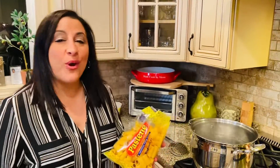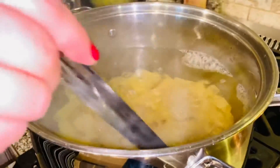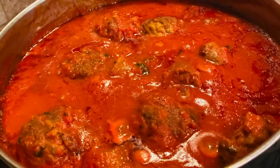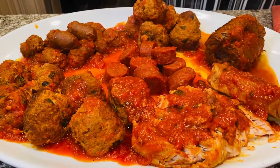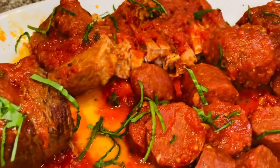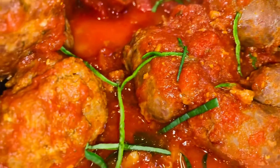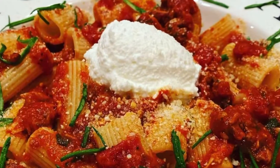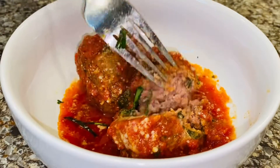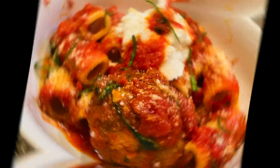Today, I'm serving up some Pastine rigatoni, one of my favorite cuts of pasta. I've salted the water, because why? Mama always said salt your water — make it taste like the sea. Give your pasta a stir so it doesn't stick. Look how tender these meatballs are — they're absolutely delicious. I'm digging in. Now, that's Italian.